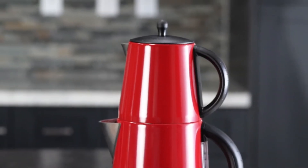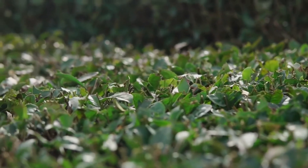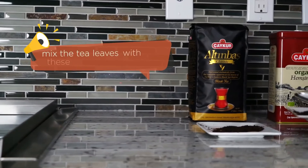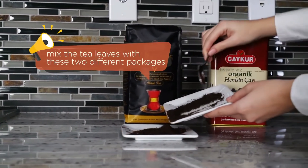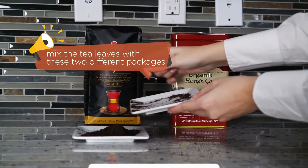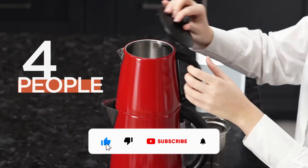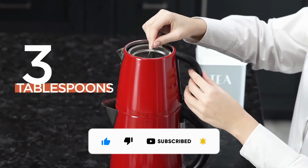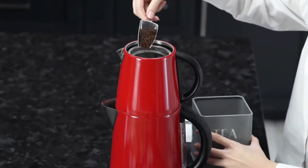Now we can brew the tea leaves. Turkish tea leaves are black and grow in the northern part of Turkey. My second tip for the perfect Turkish tea is to mix the tea leaves with these two different packages — I will provide the link below. For four people serving, we will put three tablespoons of tea.